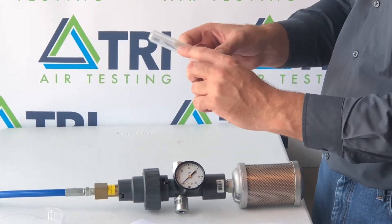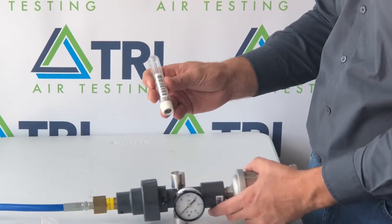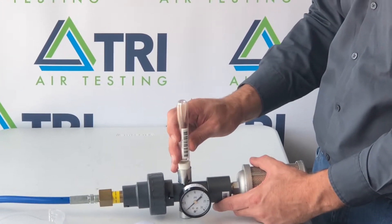Flow will be indicated by a white float inside the center tube. The bottle should be inserted into the test unit by pushing directly down.